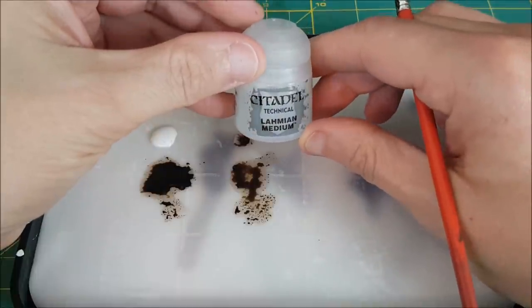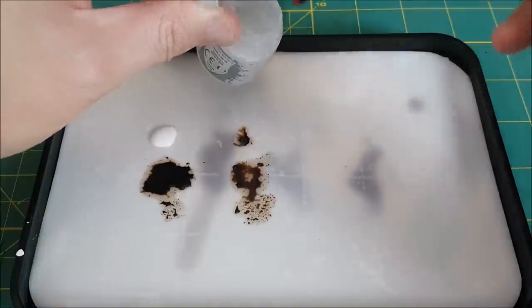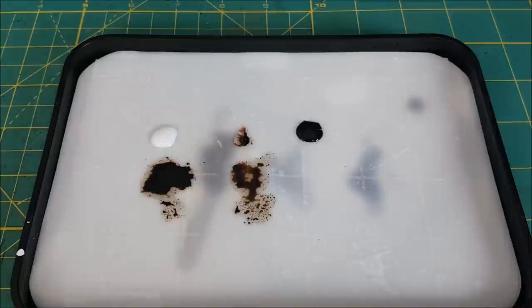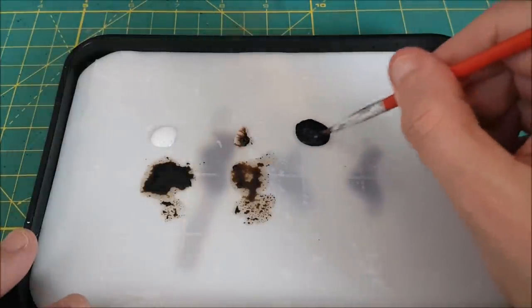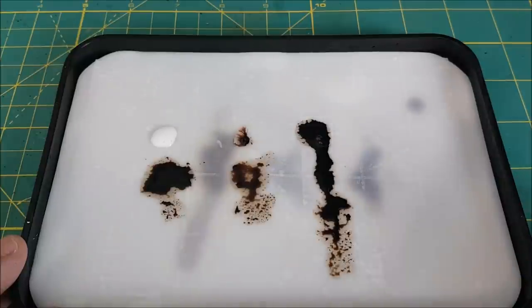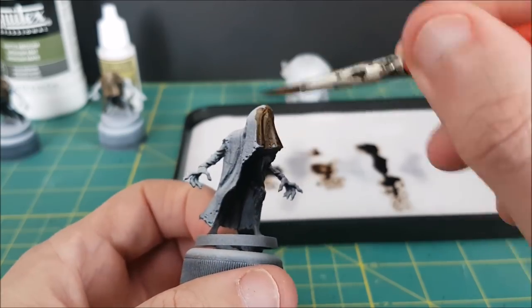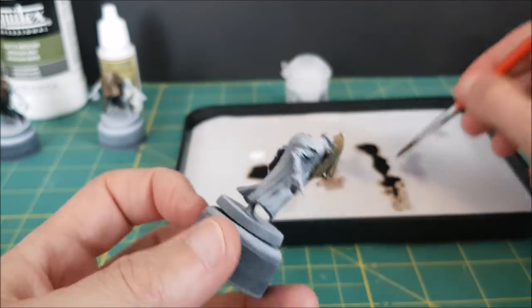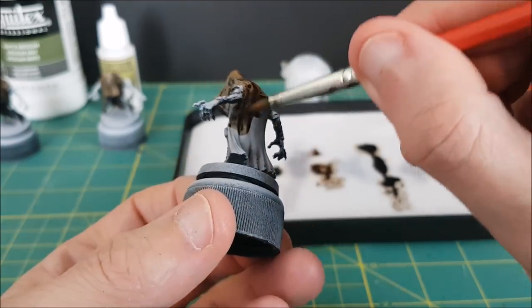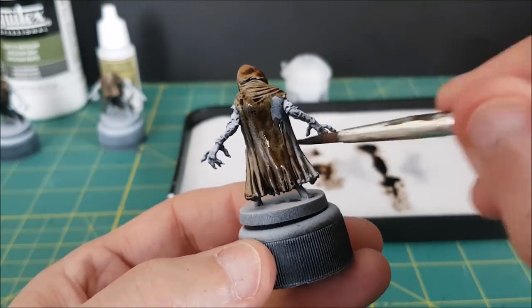Next, I'll be using Lamian Medium. I normally only use this for thinning down really thick paints, or as a matte medium that I put over gloss varnish so I can paint on top of it. But I am curious to see what this will do with Speedpaints. After spreading this out, it looks similar to how the Liquitex spread out, but a lot more watery. As you'd expect, this is spreading out a lot faster since the Lamian Medium is so thin. What's happening is that the paint is running quickly into the recesses and it's pooling very heavily at the bottom of folds, like at the bottom of this cloak.